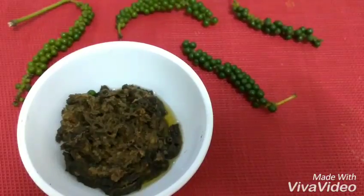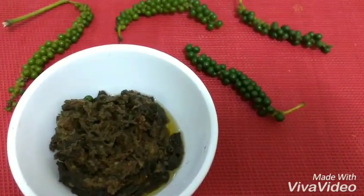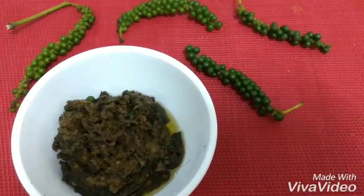Well friends, I hope you are going to make this dip. This is going to last you for more than 2 weeks if you keep it in the fridge.